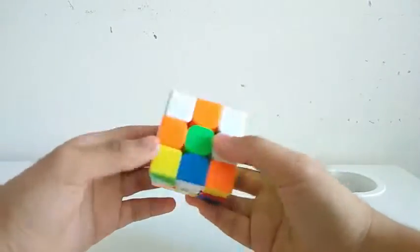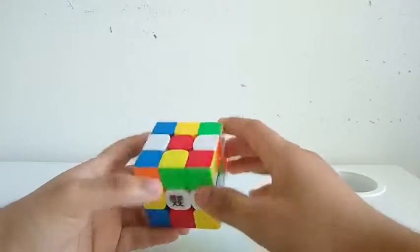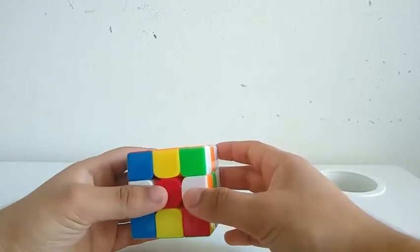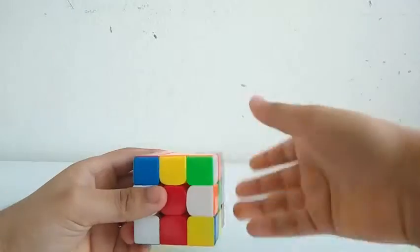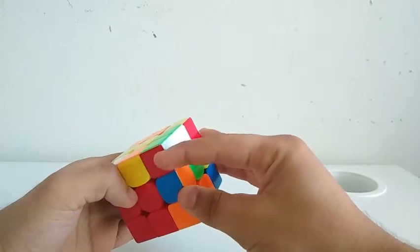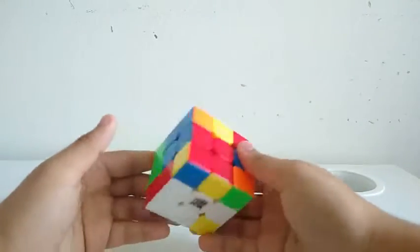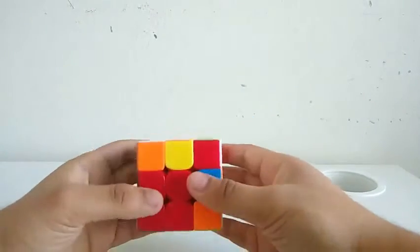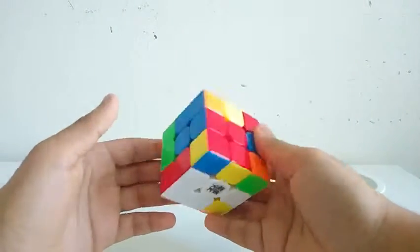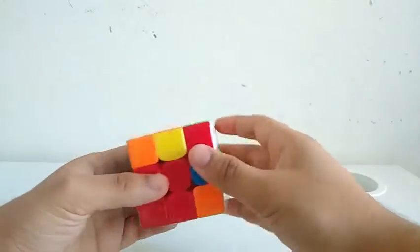For this scramble, what I instantly see are these two cross edges. I can put them in the bottom, between this cross edge, by doing a D, then an L R'. Then I can insert this block by doing an R' F R. But I won't get an X cross if I do that — if I do something like a D, then I'll create an X cross.